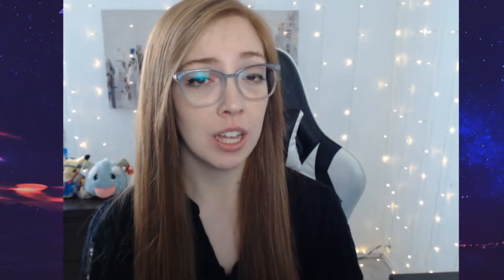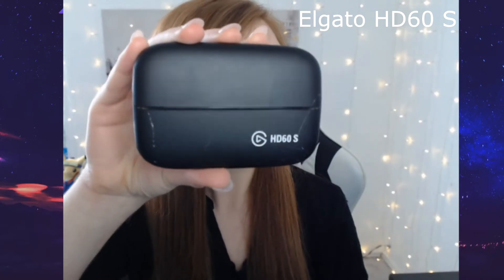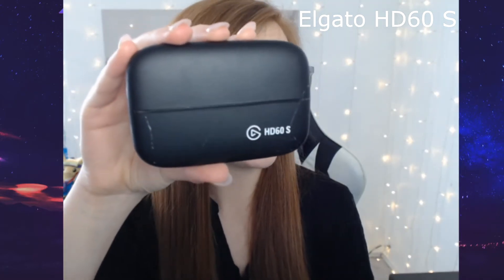The equipment I use for today's video includes my PS4, but in the past I've also used the same setup for an Xbox and Nintendo Switch and it works just fine. I use Elgato's HD60s capture card which looks like this. As you can tell, I use it a lot.